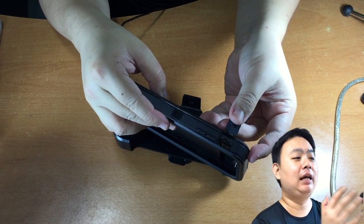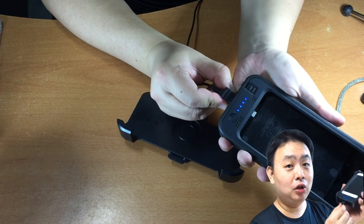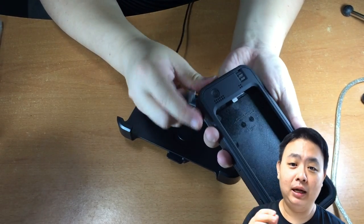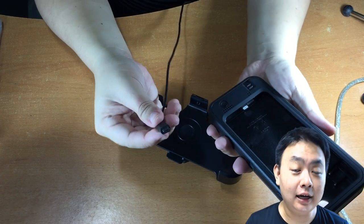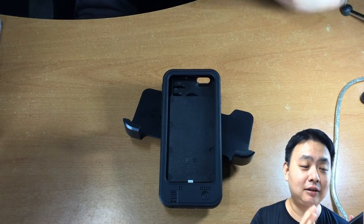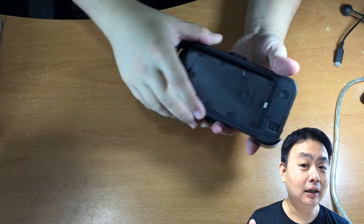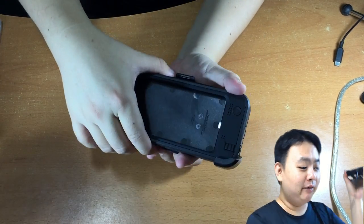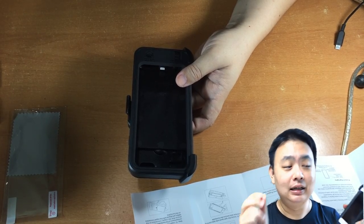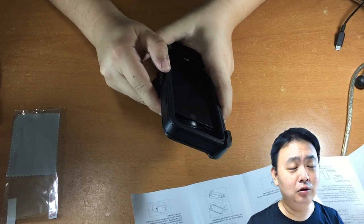The charge does not pass through automatically — you need to charge the iPhone and the casing separately. That means taking out the iPhone and charging it using the Apple cable, while using a micro USB cable for the casing separately, which creates a little bit of annoyance. Also, it does not synchronize data — for example, if you want to sync video into Final Cut on your desktop, this micro USB, even though connected to the desktop, does not sync iPhone data. So no iTunes syncing, but you can use Wi-Fi sync instead.